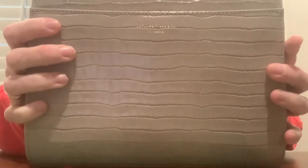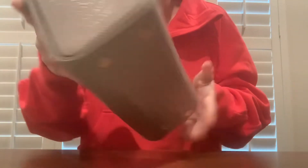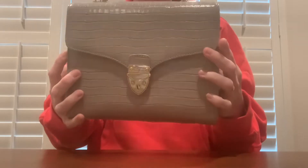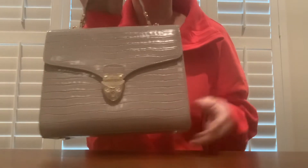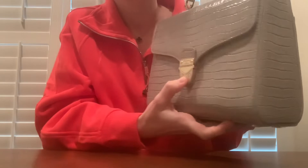On the back it does say Aspinall of London, and it has a little pocket right there with a little magnet on the inside. It does have four feet on the bottom. It's really, really pretty. I'm very impressed by the quality — it's really pretty. This is my first ever bag from this brand; I've never seen anything in person from them before. It does have a little plastic over the lock.